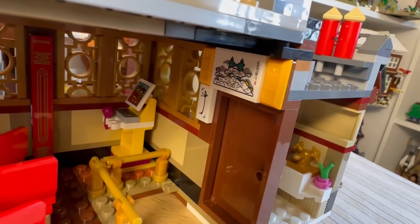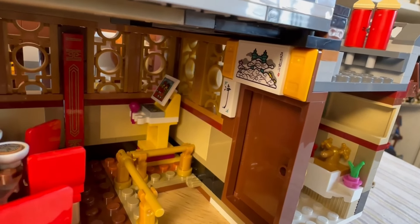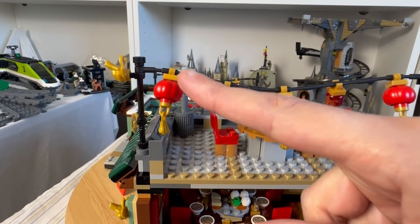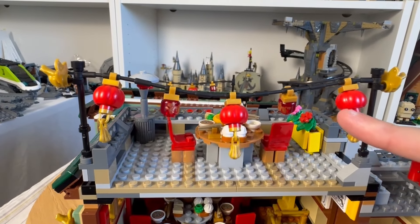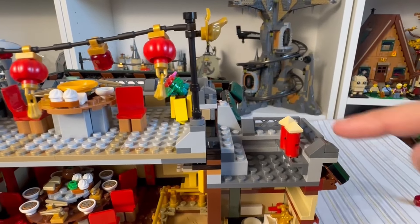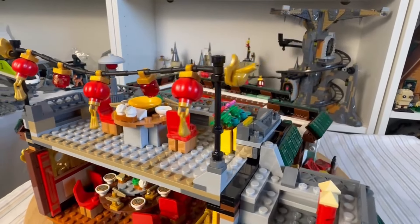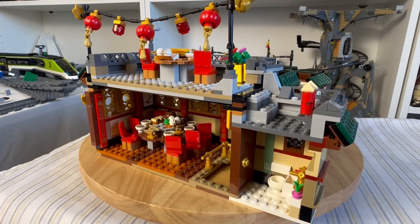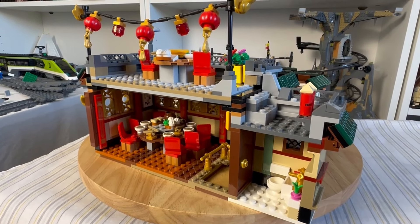Moving up to the roof, there's another set of Chinese lanterns hanging across, which looks really effective. There are also what I believe are Chinese fireworks up there, and another seating area on top. Lots of nice little details throughout — very much appreciated the effort.